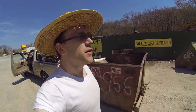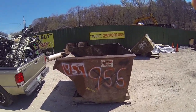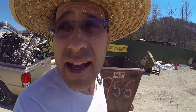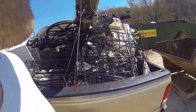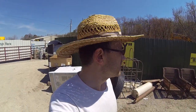All right, what's up guys — we are at the scrapyard. I got my dumpster. The reason why the dumpster says 955 on it is because that's how much it weighs — that dumpster weighs 955 pounds. When I put all of my weight into it, they subtract that number from how much it weighs, and then that's what you get as your weight on what you brought. This is what I got — all the garbage we collected.